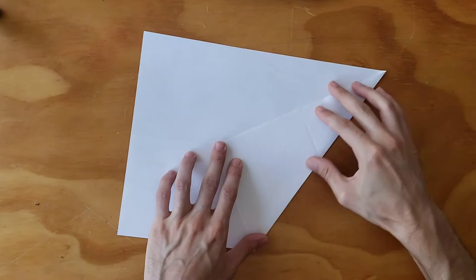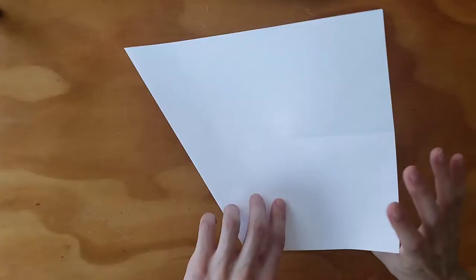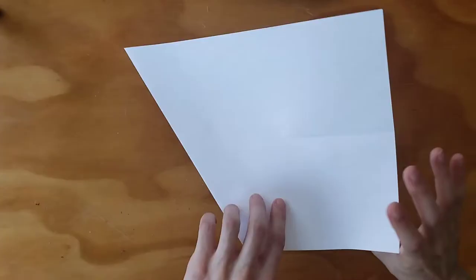We start by folding the corner onto the middle line, like so, and just make sure that it's spiky — make sure that it's on the line. Then I'm going to turn the paper over and use the shadow as a reference, or I can use the edge itself.